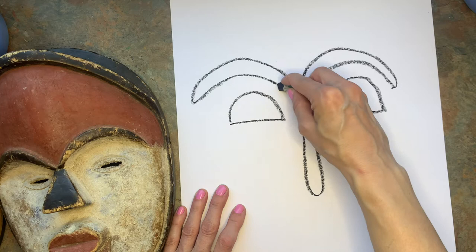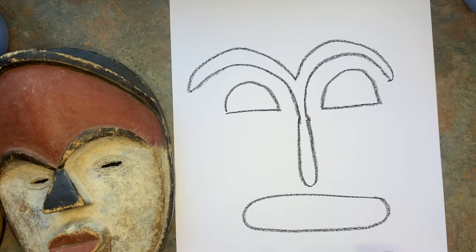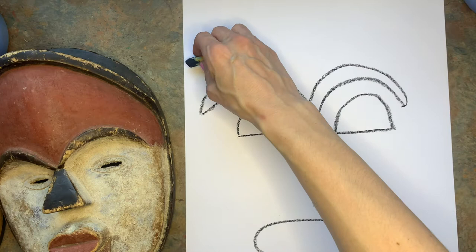For my mouth, I'm going to make a wide open mouth. Now at this point you can decide on your face shape. A lot of these are oval, but not all. Some have kind of cool different headdresses in a way. So I want you to look and see how much space you have left on yours.